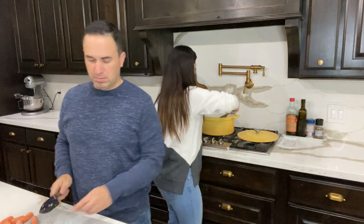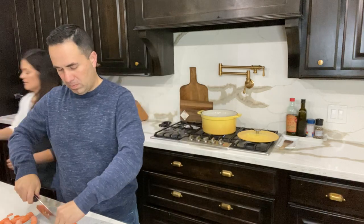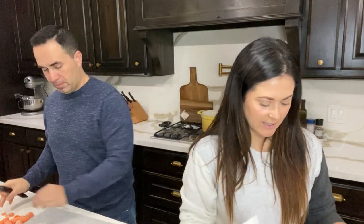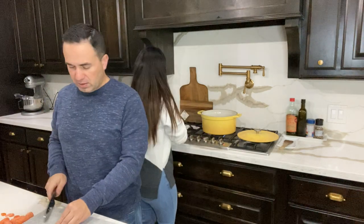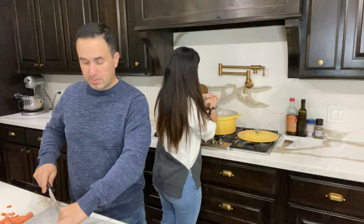The bacon, garlic, and onion are looking great in the pan. Now we can throw in the rest — here's our chicken. I try to get anything organic and natural as possible, and this is about two pounds of chicken from HEB. I'm just going to cut it and dice it directly into the pan with scissors, cutting pieces about an inch thick.